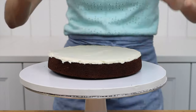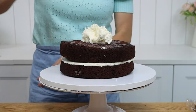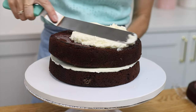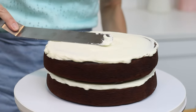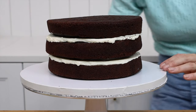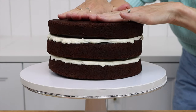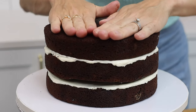Spread or pipe your filling onto the first layer. You'll notice that these layers are very firm because they're cold, which means you can lift them and move them around without them cracking or crumbling, and it makes frosting them much quicker, easier, and neater. As you place each cake layer on the cake, take your time to line it up above the layer beneath it so that the sides of the cake are straight and it's not leaning.